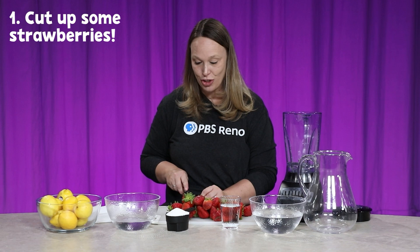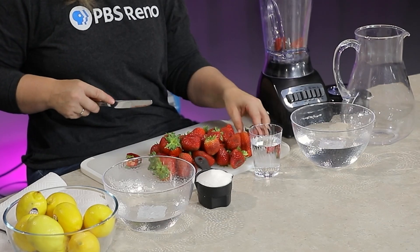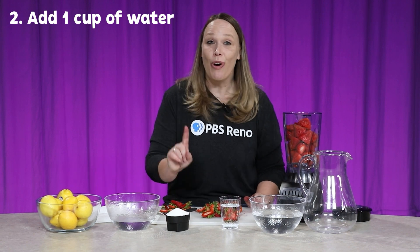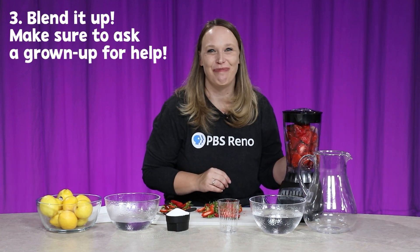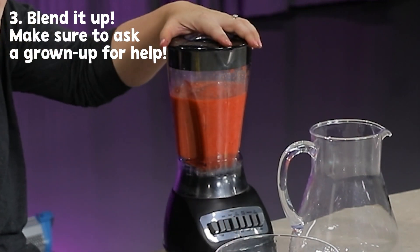So what we're going to do is first take a whole container of strawberries, and we're going to cut off the stems and stick them in the blender. Make sure you wash your fruit ahead of time, and make sure you have help if you're using a knife. Now that that's all done, I'm going to add one cup of water into the blender with those strawberries, put the lid on, and blend it up. Now my strawberries and water are all blended up.